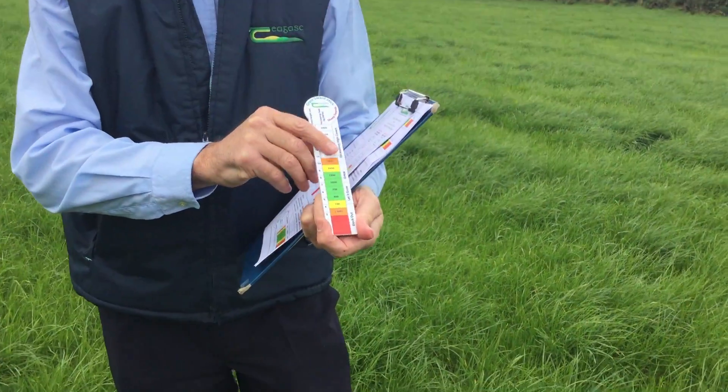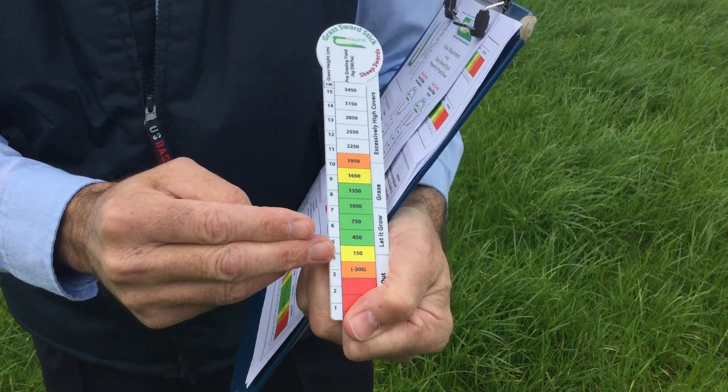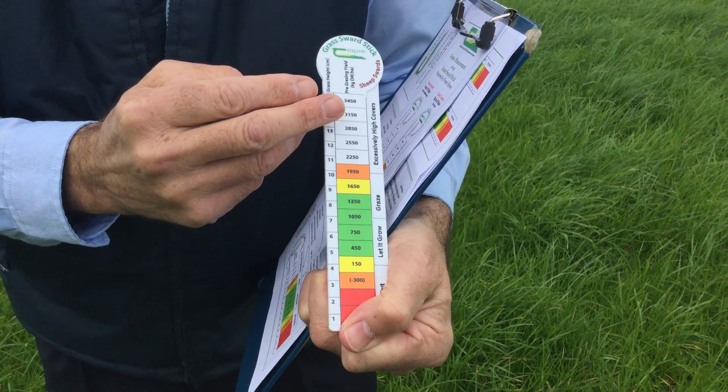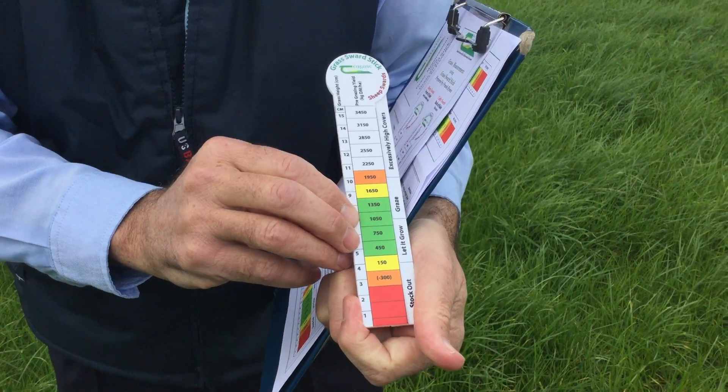The sward stick itself is simply a ruler, marked in centimetre graduations. It's also colour-coded, as you can see, to help you make quick decisions regarding moving animals in or out of the pasture.